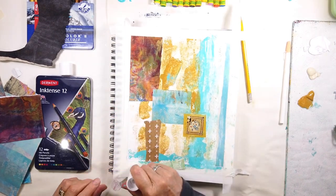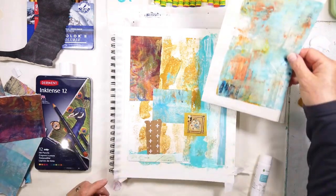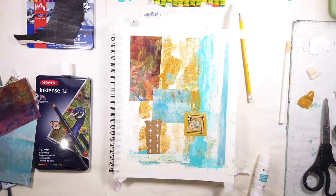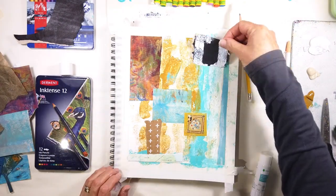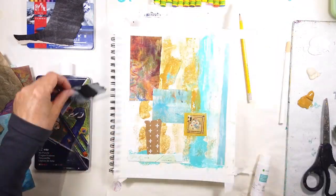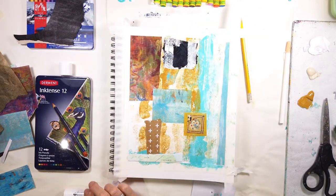I flipped the map over and noticed it said Ontario, so I thought I'd keep that. But as in other videos, sometimes the other side is more interesting than the one you first choose. And that piece I just showed you was also made from a brayer but on a jelly plate — the paper is pressed and it's amazing what you can reveal.